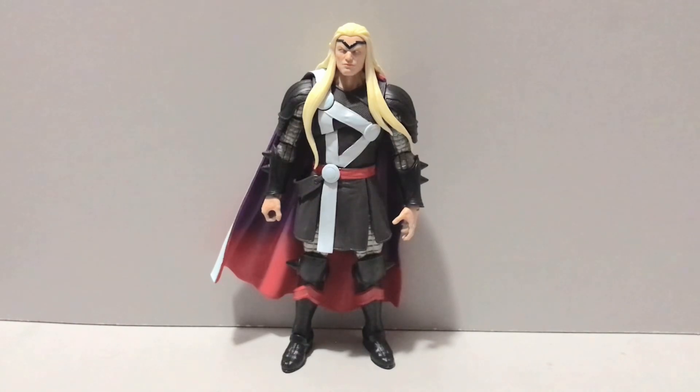Hey guys, Civil Lord here, back with another action figure review of an oldie but a goodie. I figured since I reviewed that old-as-hell MODOK a few weeks ago, we'd take a look at the Marvel Legends Controller Build-A-Figure Wave Thor — Herald Thor — so he is of course a Herald of Galactus. Brought to us by the fine folks over at Hasbro, and from whatever year this came out — I think it was 2022 — definitely one of the better Legends figures.